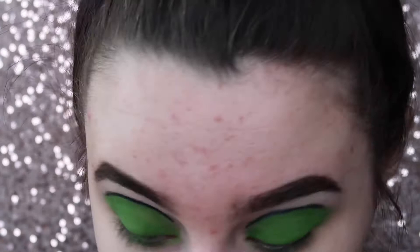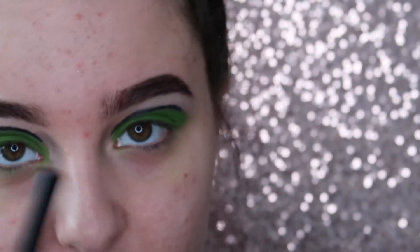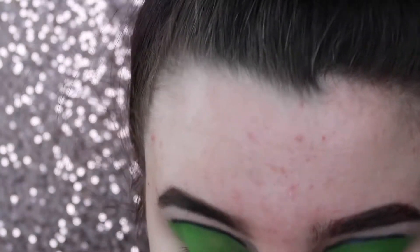This looks like it's mostly eyeliner. I'm just going to take the same eyeliner and do a wing.